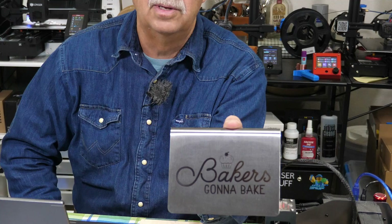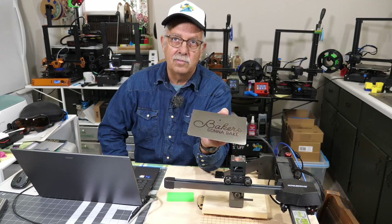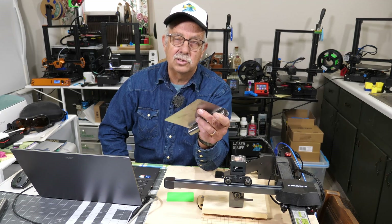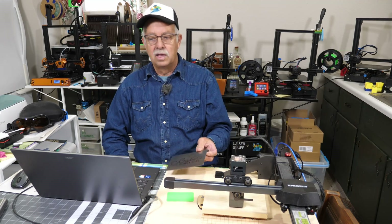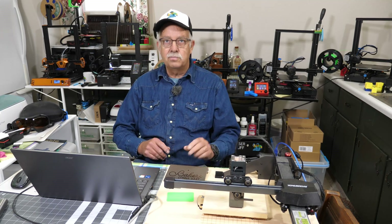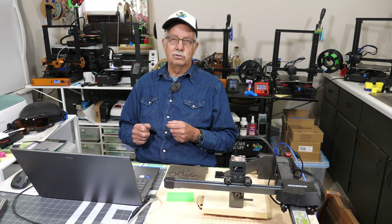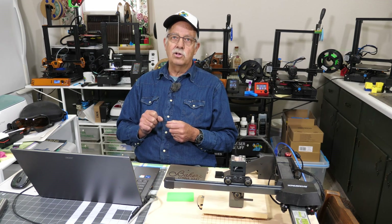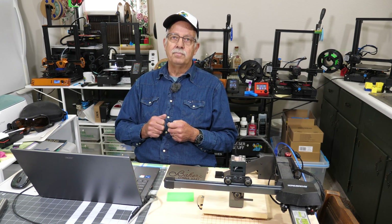I always grab four or five of these when I'm at Dollar Tree because I use them for this, but also for a lot of other things — I've actually cut these up and used the stainless for some other projects. It's a good cheap source of stainless too. If you got anything out of this, appreciate a thumbs up — it always helps the channel. And like every other YouTuber, we're always looking for subscribers, so hit that subscribe button and the bell next to it and you'll be notified when I post another video. Roger, in the shop. Good luck with your laser. Thanks for watching — we'll see you in the next one.